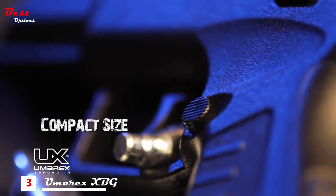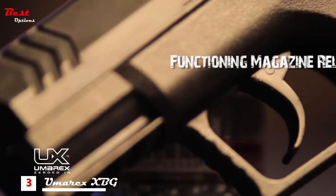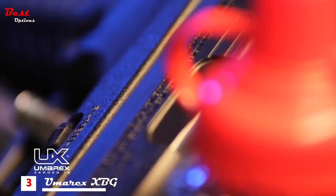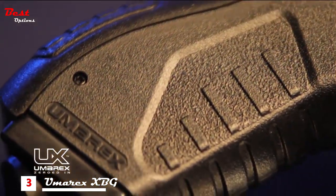The XBG is compact in size, has a press button magazine release for easy loading of its 19-round magazine, and a manual safety designed for safe target shooting. The Umarex XBG.